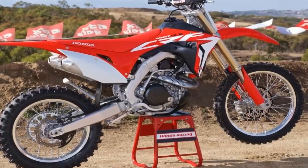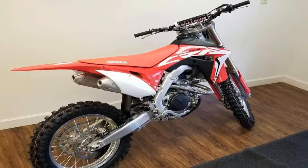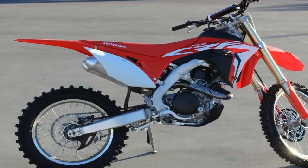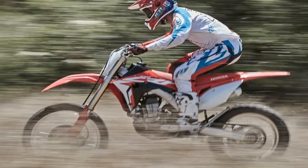The titanium fuel tank shaves 1.1 pounds off the previous gen and contributes to the lowered center of gravity, even though this model picks up 5 pounds for an overall greater weight than before. At least you don't have to kick the damned thing.